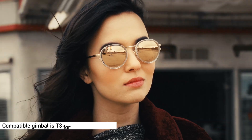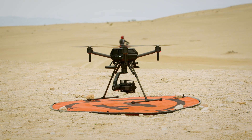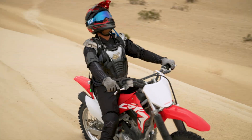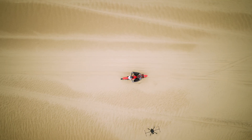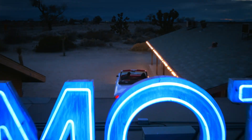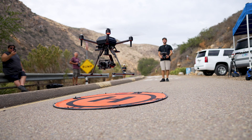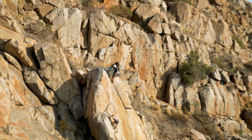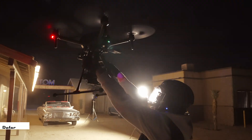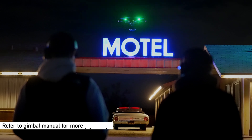The T3 can hold various payloads including most Sony Alpha cameras. To ensure smooth operation, the gimbal balance must be precise on all axes. Proper motor tuning is also required. With correct configuration, the T3 gimbal can stabilize up to an 85mm lens with most Alpha camera bodies. Please refer to the Sony gimbal manual for more info and advanced tuning procedures.